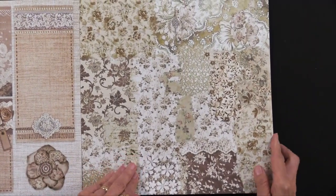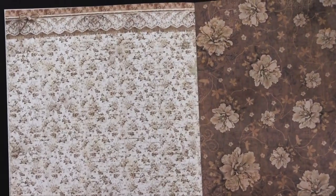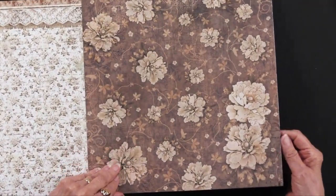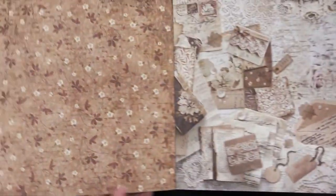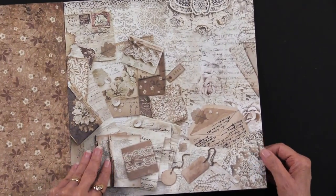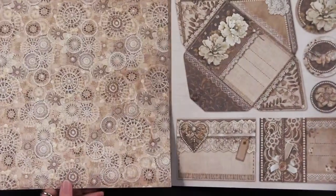Just beautiful artwork. I love the overlapping lace and an all-over pattern with lace at the top. We have some flowers, just that very vintage look. An all-over one, as well as this with all the lace, different kinds, and text over the top of it.